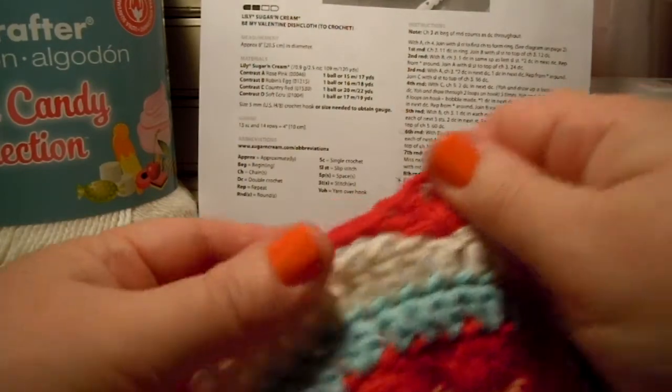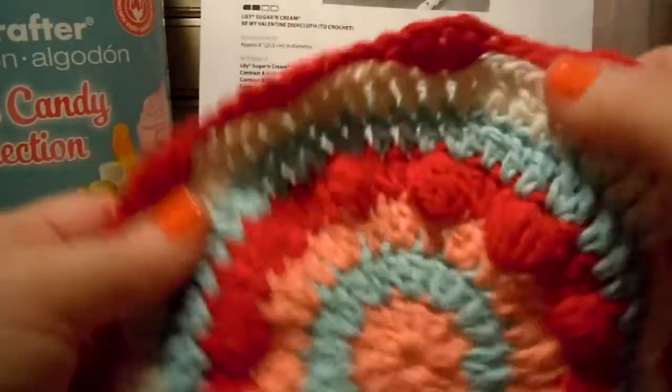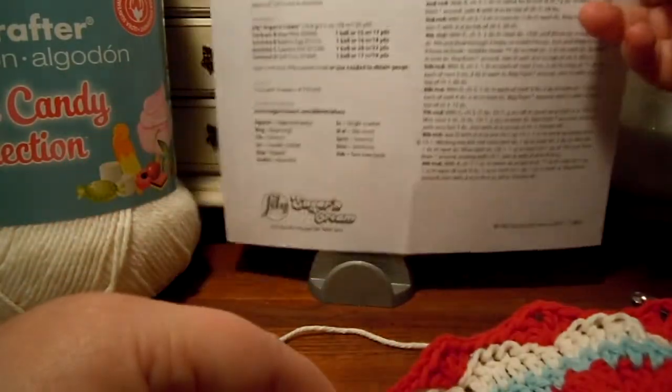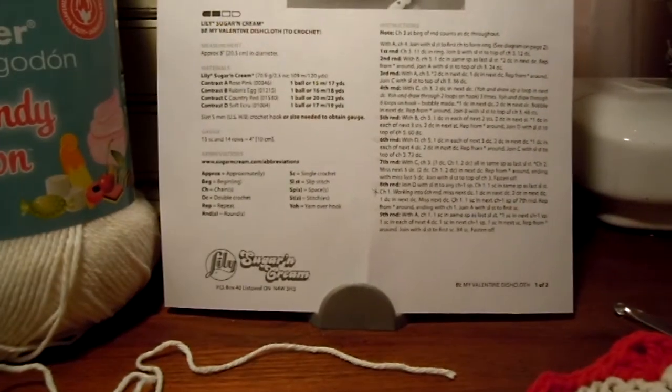Hello again! It is time to work round 8. We've done quite a bit on our Be My Valentine dishcloth. Round 8 is one of the more complicated parts of this design.